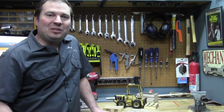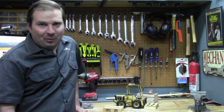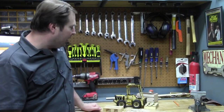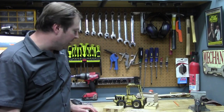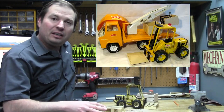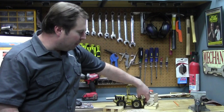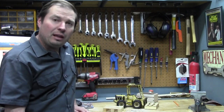Welcome back to The Junk Man's Adventures. I'm The Junk Man, and today we're going to do another toy restoration. Today's toy is a Tonka forklift from the early to mid-70s. This came in a set with a flatbed truck that had some little plastic crates that it could lift up and down with its forks and load them onto the flatbed truck.